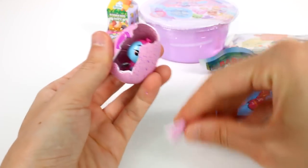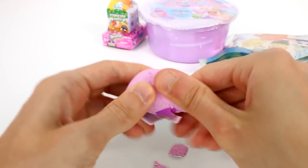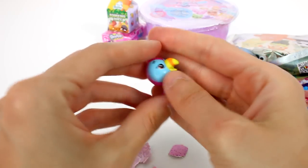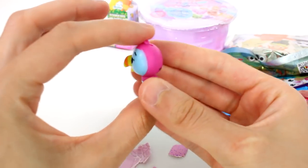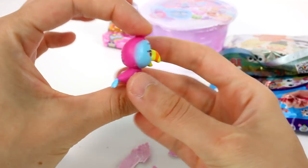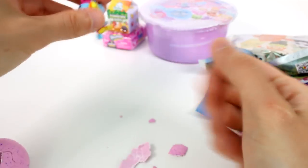Oh my gosh, we got the little Toucan! Oh my goodness, he's so cute. I can't get him out — I'm trying to get you out, little buddy. There we go, he's free! He's so cute. Isn't he adorable? Oh my goodness, super cool. First one of the day.